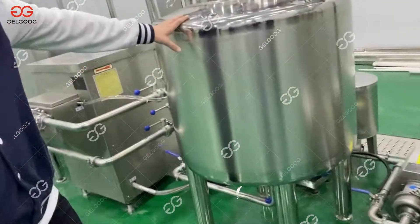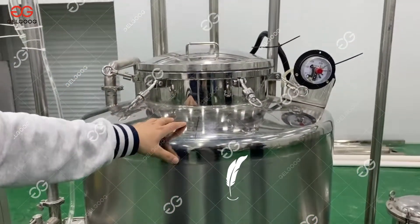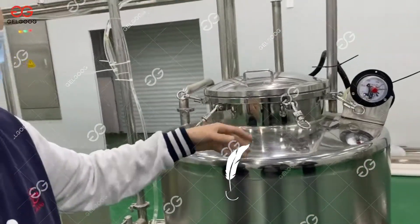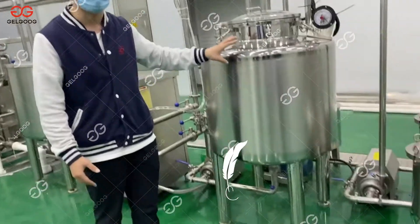And then going into this part — this is the degassing machine. The air in the tomato juice will be removed, which helps prolong the shelf life of the tomato juice.